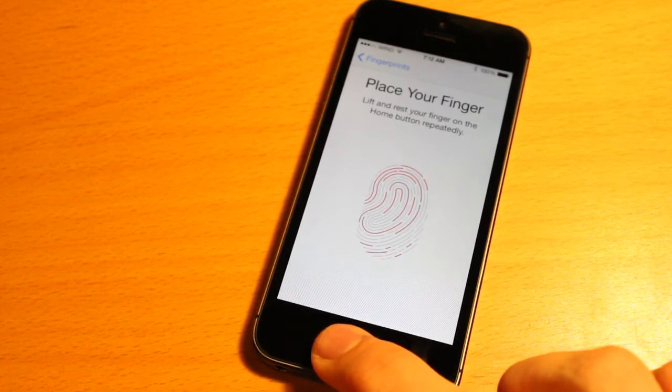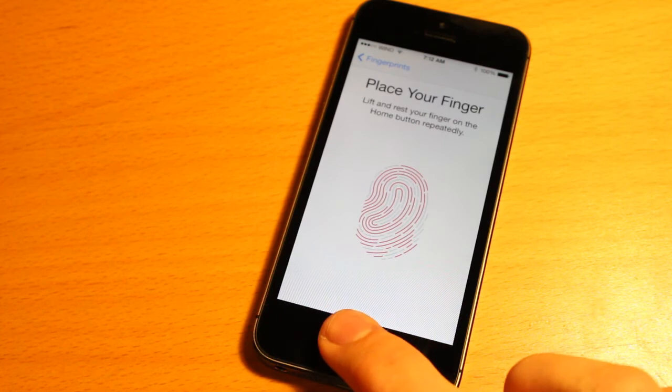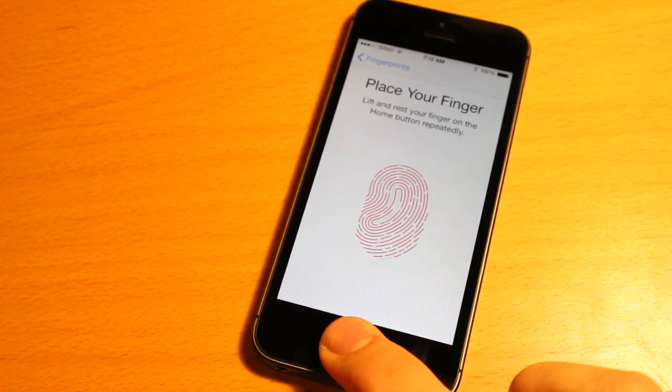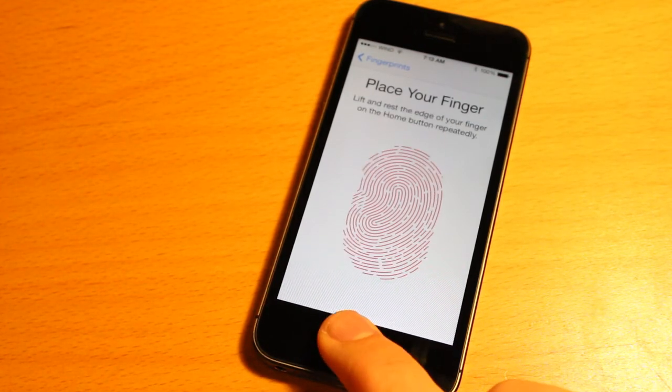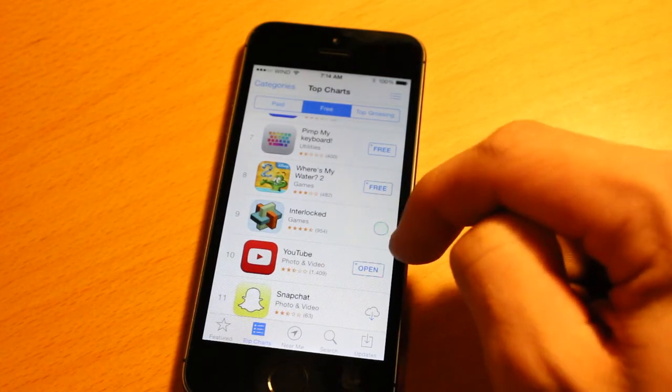In this example I'm just going to add my middle finger. It's really easy — you basically just press down with your finger and then raise it, keep applying it, changing the position of your finger slightly so that it is able to read your entire print. Then once it's done it says 'Success.'